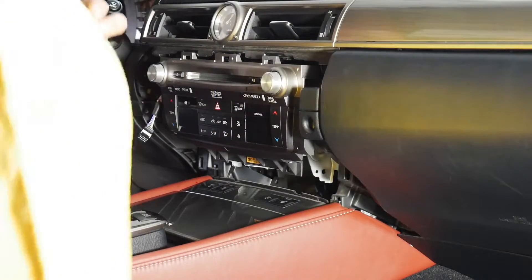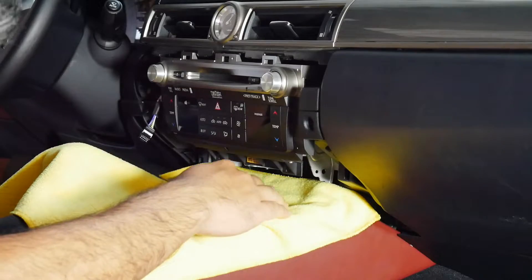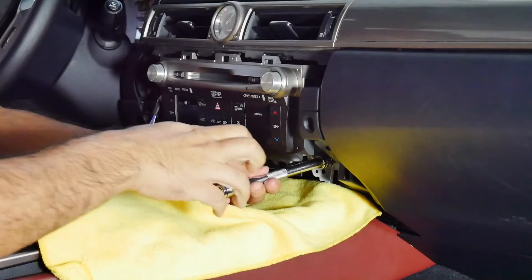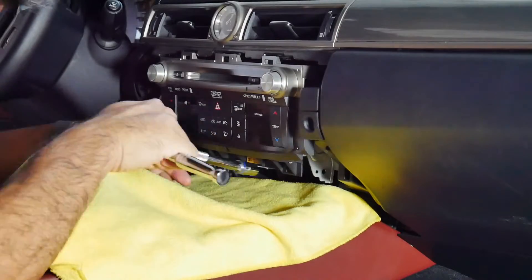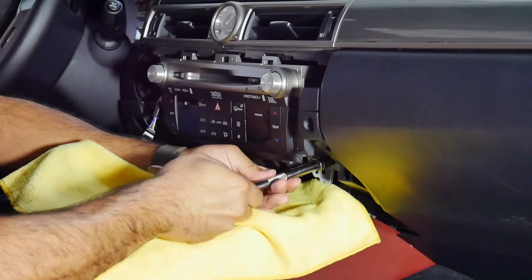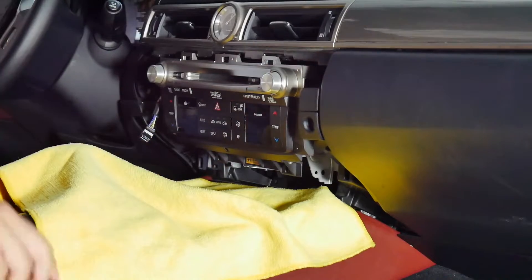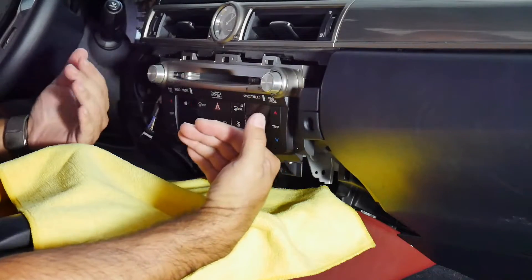Alright, I've got a microfiber cloth. I'm going to set it down below here and get ready to pull out our radio. There are two screws down here — it's a little bit hidden, but I've got my socket. I believe they are 10 millimeter. Go ahead and unscrew those. Alright, that's two — I now have the two screws removed and I can pull my radio out.